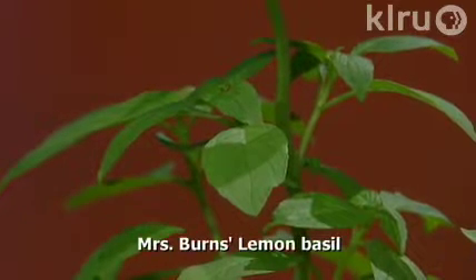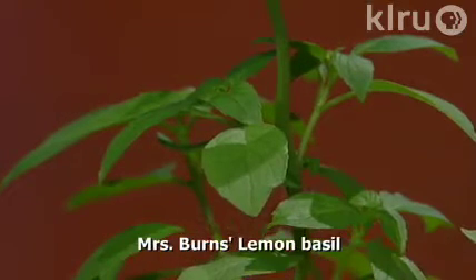A variety of lemon basil I much prefer is the Mrs. Burns Lemon Basil. This gets about 30 inches tall and it's a big lush plant, not as prone to blooming. This one sets seeds and comes back from seed very well in my garden too. It's just a wonderful plant — I use the leaves in salads, it makes a great lemon pesto, and it's great on vegetables too. I highly recommend the Mrs. Burns Lemon Basil.